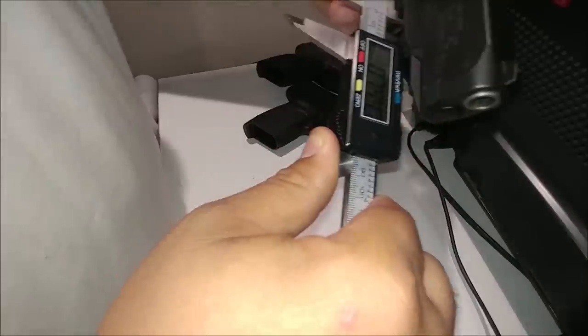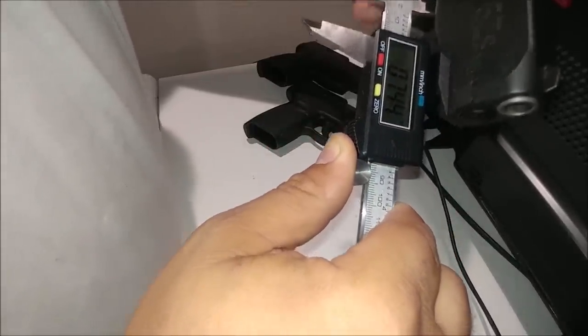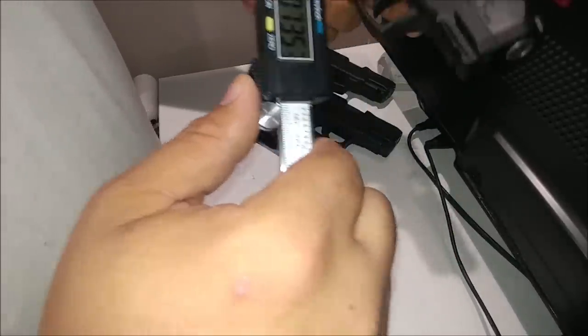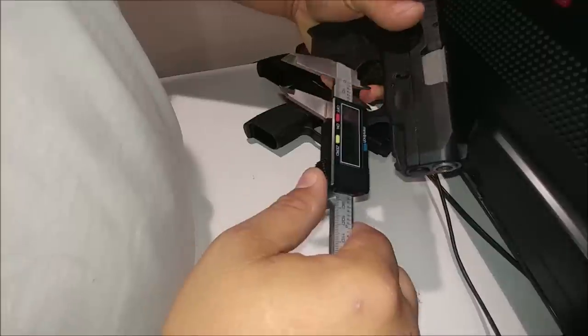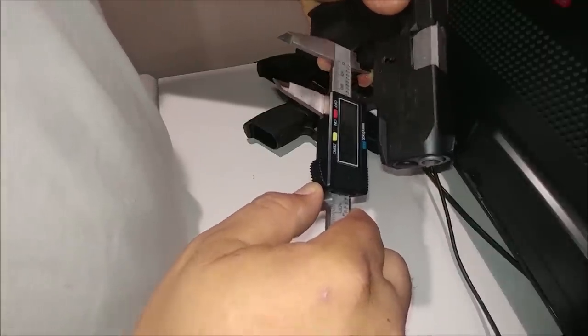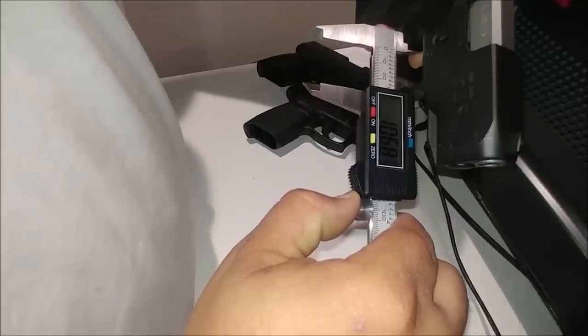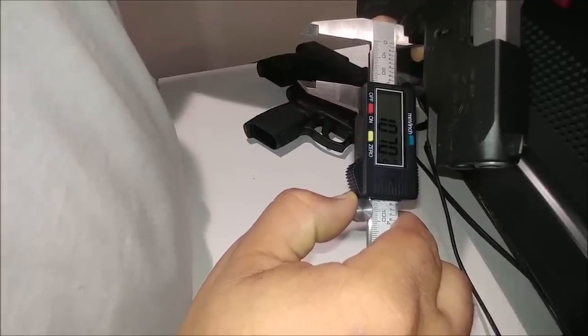So that's 0.744 all the way forward, and all the way back is 0.070.